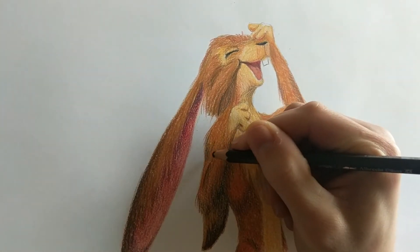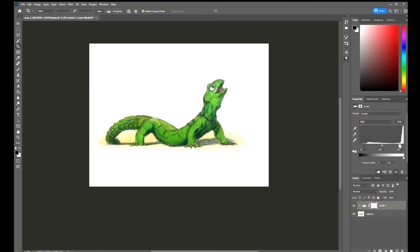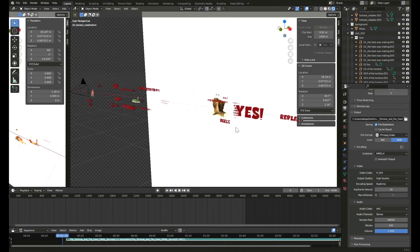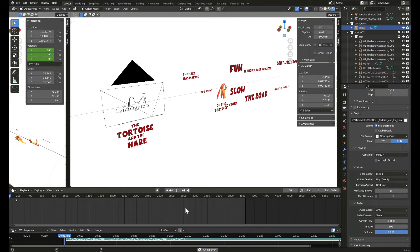For coloring them I didn't use anything fancy, just some pencil colors that Father Christmas very kindly brought me. I used Photoshop to make some adjustments and get rid of the background, and then I placed all the drawings in 3D space using a free piece of software called Blender, where you can have a lot of fun. I animated the camera and the lyrics and voila!